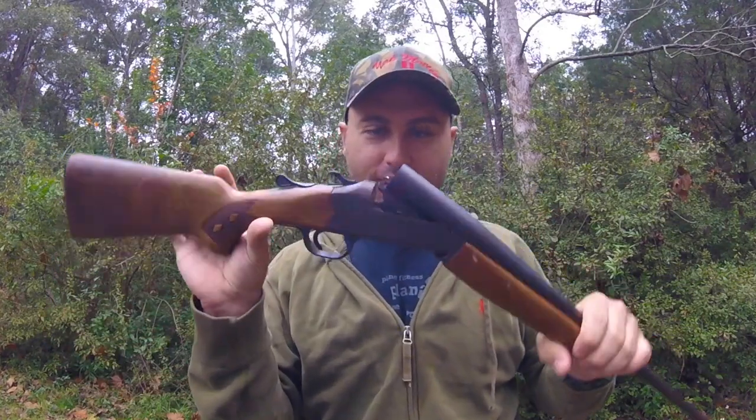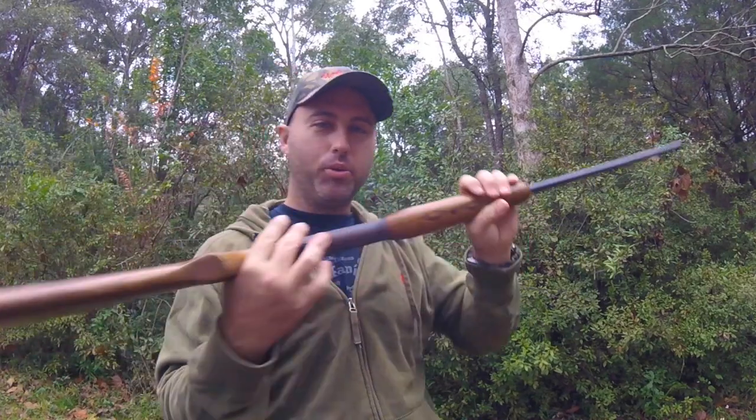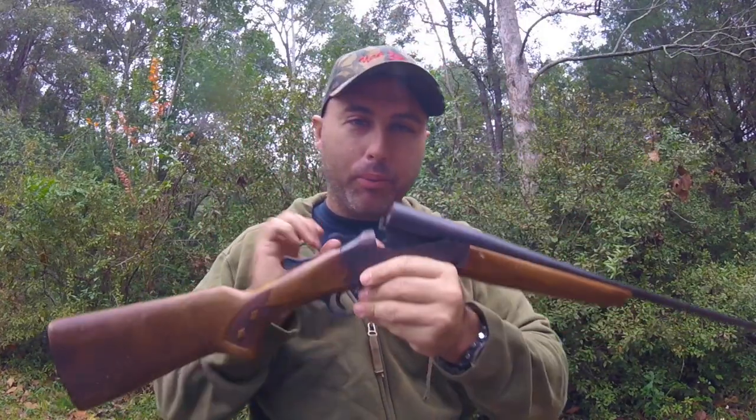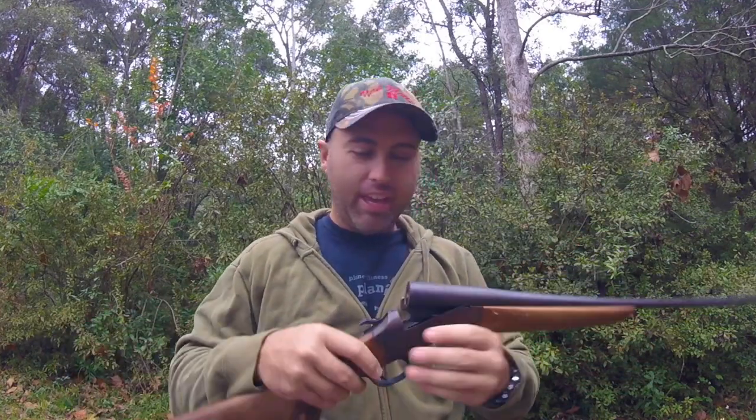The first gun I want to tell you about is this little Savage 410. It's got the old wooden stock. I got this shotgun when I was about 7. I wanted a squirrel gun and my grandpa had this little shotgun for his field trials for training his bird dogs, so he gave it to me. At that time I could barely pull the hammer back, because this is a break-open 410.